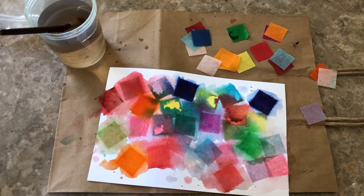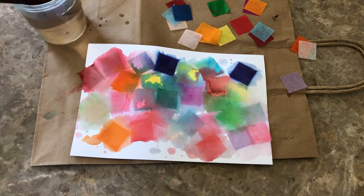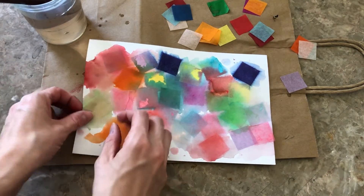All right, after we've finished doing that, we're going to now let it dry. Once you've finished painting your tissue paper and it has dried, you can start to take off the squares.